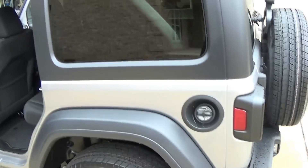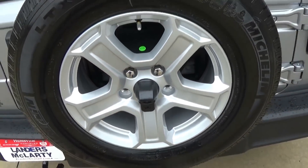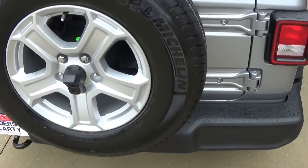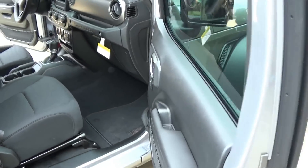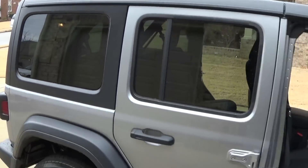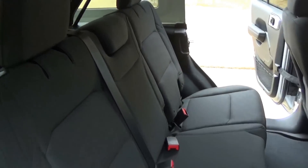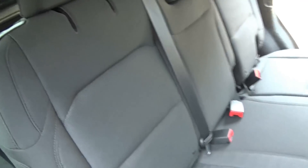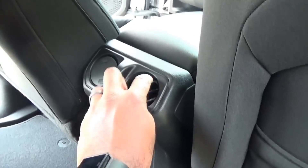There's also a backup camera, and with all the Jeeps they had on the lot they all had the backup camera, so I'm assuming that might be a standard feature. I was told that the top is a lot lighter — I'm not going to take this top off here — but it's a lot lighter. I was also told that the seats have a little more recline in the back, which is pretty cool.